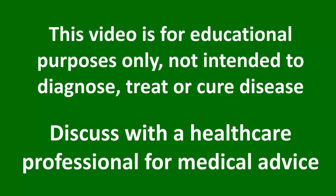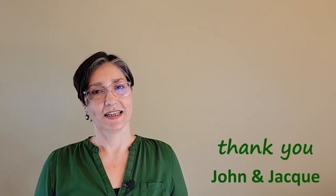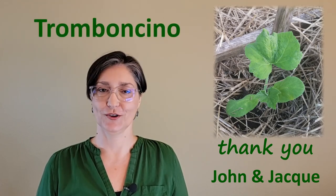You want to talk plants? A couple of summers ago, John and Jackie gifted me a couple of seedlings of this new-to-me Italian heirloom called Tromboncino.